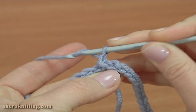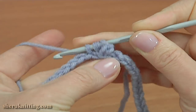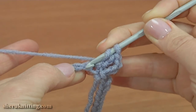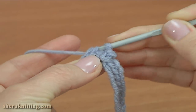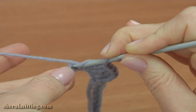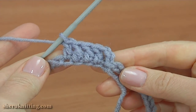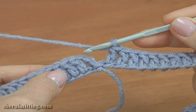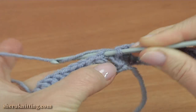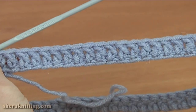Begin the first round. I will begin from the ring part with chain 3 to bring up the yarn, then double crochet into each stitch of the foundation chain. Keep working in this way until the end of this round. Insert the hook into the third chain stitch at the beginning of this round by making a slip stitch. Round 1 is made.